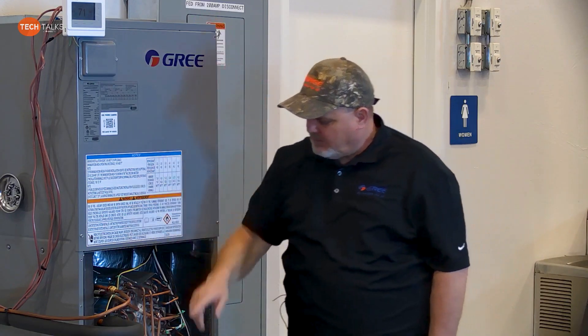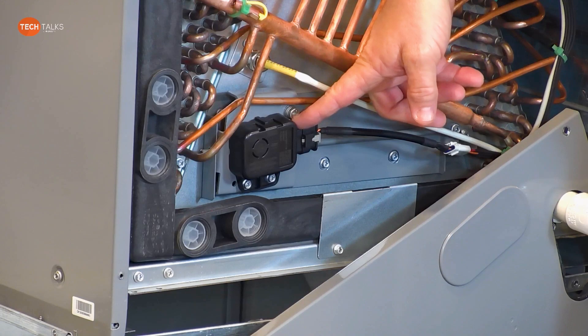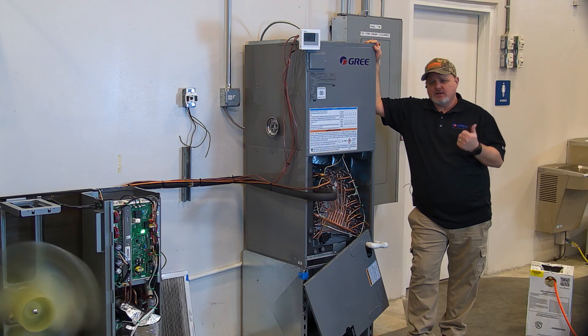On this particular unit, on the air handler, that A2L sensor is located right here down on the coil. What we're going to do is we're going to set off the alarm, force it to go into alarm, and I'll show you what it does. So with that, let's get to it.